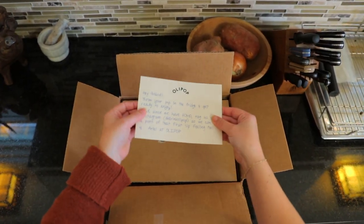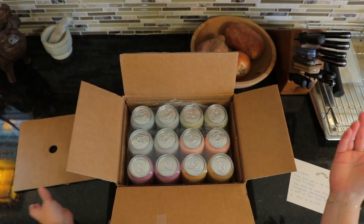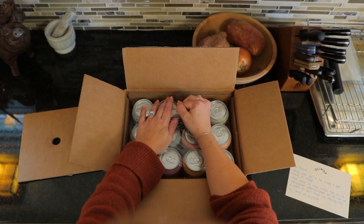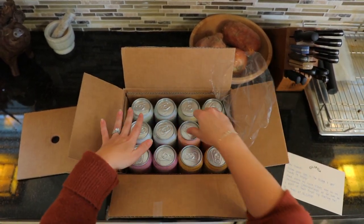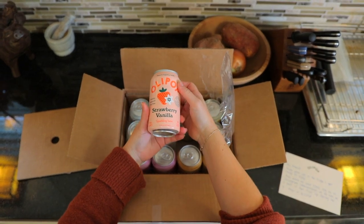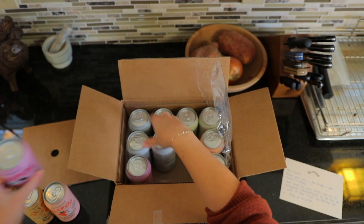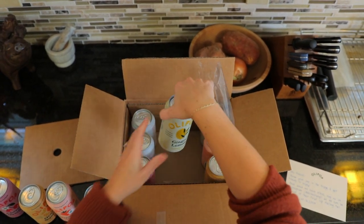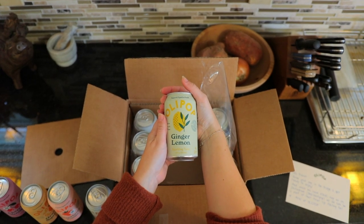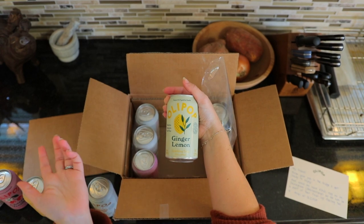So inside your box, we've got our little note here about tagging them on social media, and then we've got the soda. We've got a few different flavors in here. They do come cold and you'll want to make sure that they go straight into your refrigerator. It looks like we have strawberry vanilla, orange squeeze, cherry vanilla, classic root beer, vintage cola, and last but certainly not least, ginger lemon.